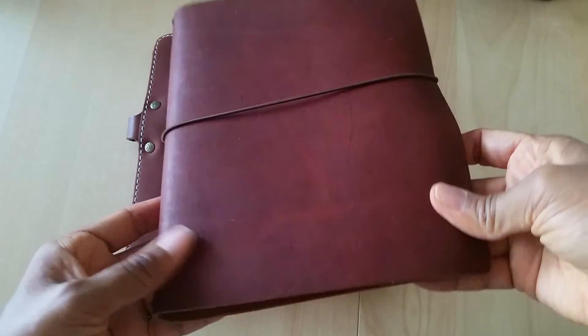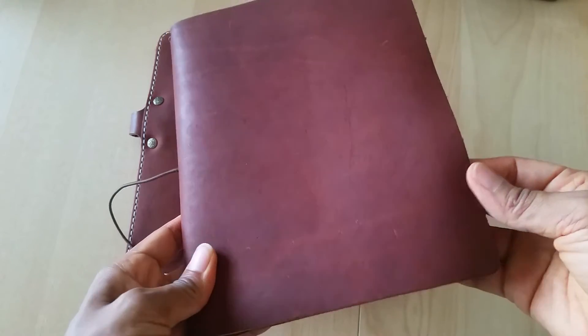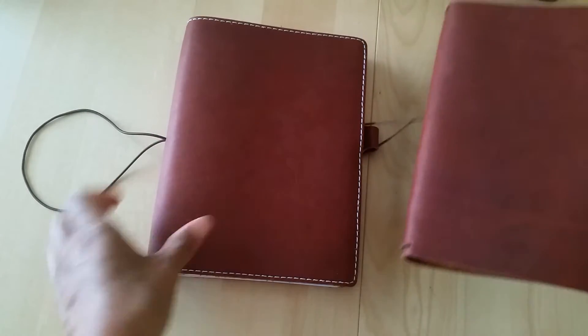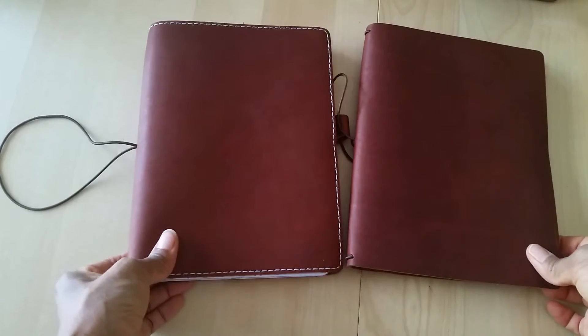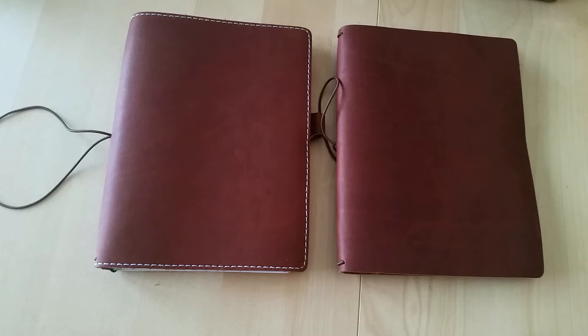Some people don't like the stitching and feel it has a more authentic look, while some people prefer the simplicity of not having any stitching. What's funny is when I first got into travelers notebooks, I absolutely had to have stitching on all my notebooks — to me it was a requirement. But as time has gone on, my tastes and preferences have changed and now I can see the beauty without stitching just as much as I can with stitching.